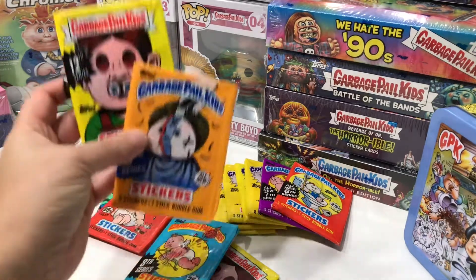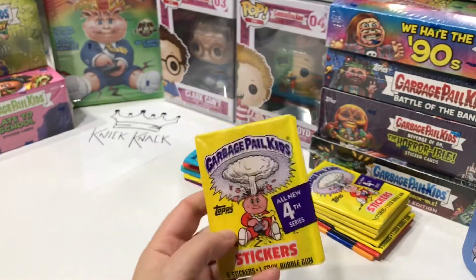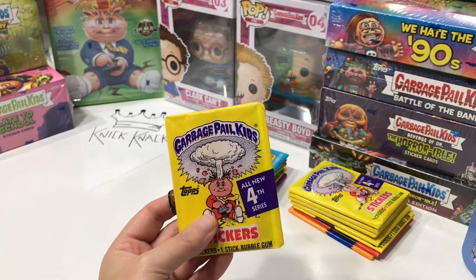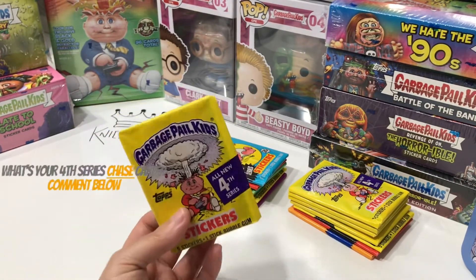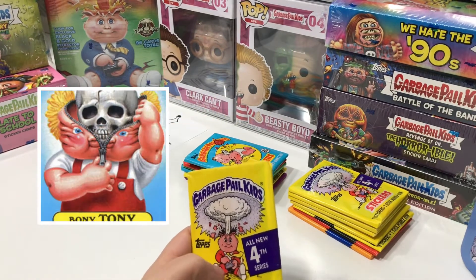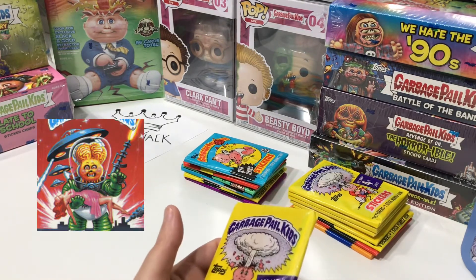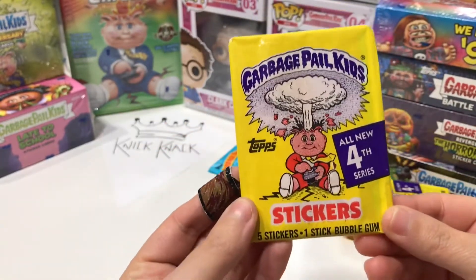Let's get into the whole reason why we're here — these wax packs. We're about to open this fourth series wax pack. We're doing this all for the chase. The main chase cards in the fourth series I would say are Bony Tony — I'd love to get a Hollywood Alien or Outer Space chase.